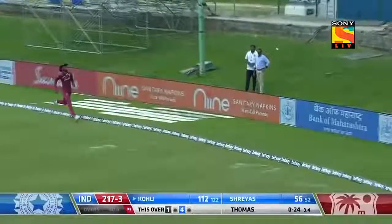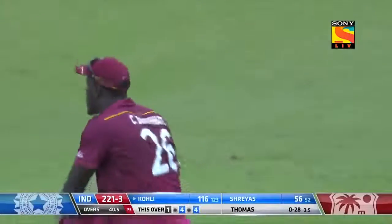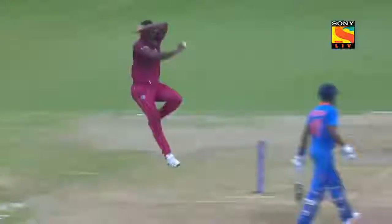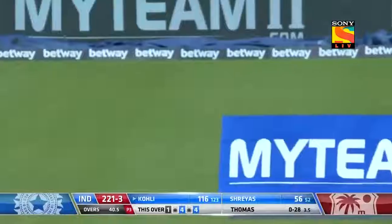More leg side runs, more wrist work, eluding one of the tallest men in the field, Carlos Brathwaite. This one not pitched up — it's a decent length — and he just whips it over that mid-wicket fielder. That's one place you must have a fielder for Virat Kohli, because whether it's along the ground or in the air, it flies past Shai Hope.